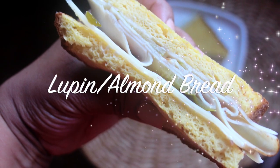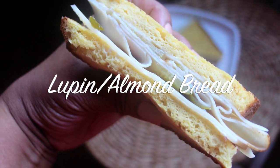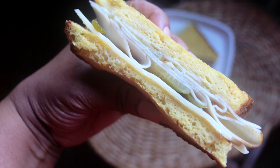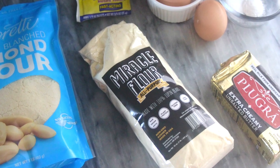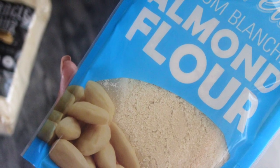Hello beautiful people, it's Natasha, aka Wellness Diva Chronicles Keto, back with another video. I hope you all are safe and being well. Today we have a very interesting bread recipe using lupin flour and almond flour, so let's get into it.